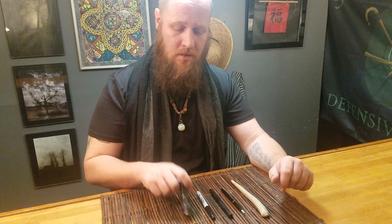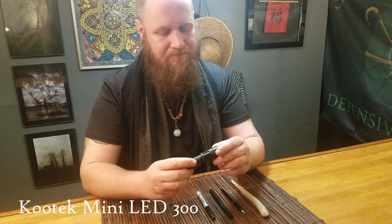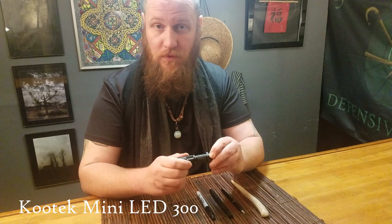We're going to start with this flashlight. I don't know the brand name but I'm going to look it up and put it in the description. This is not a paid spot, but I do 100% want to recommend this as an extremely well-made piece of equipment.